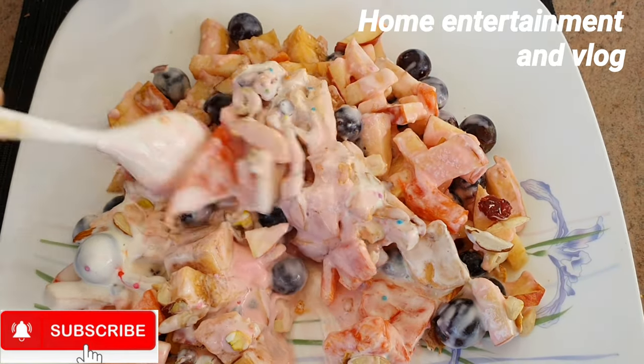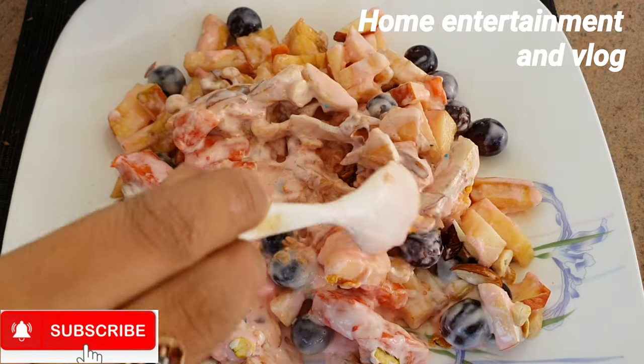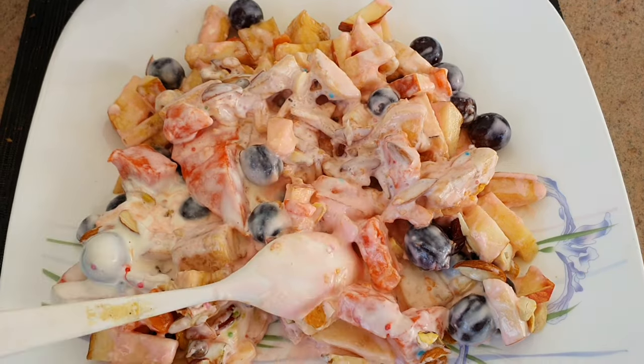You guys have a recipe. I hope you will try it. In the next video — Home Entertainment and Vlog — please like, share, and subscribe. Thanks for watching, bye bye to all.